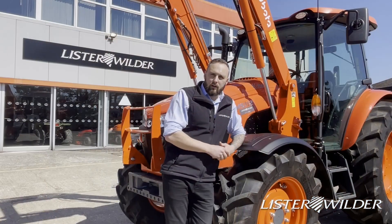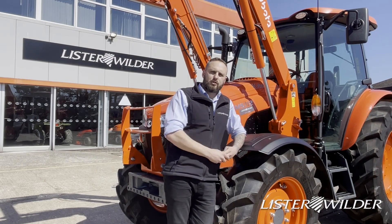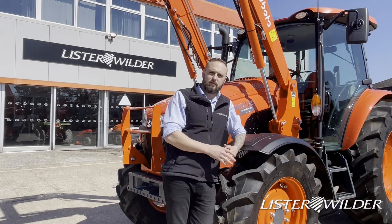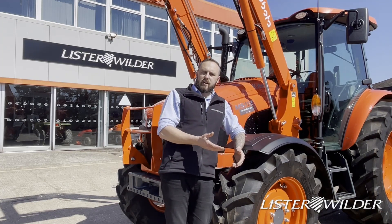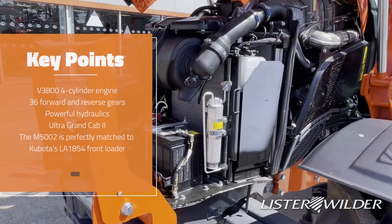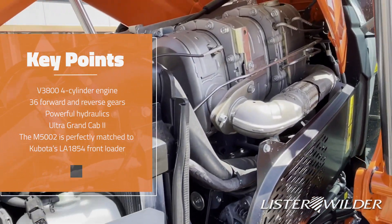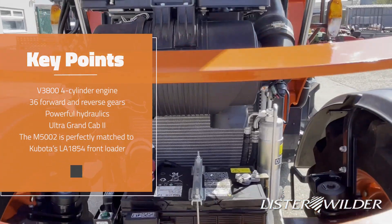The M5 comes in two models: the 112 we've got here and the 92. That's 95 horsepower and 115 horsepower respectively. Starting with the engine, the 3.8-liter four-cylinder produces 115 horsepower with 358 Newton meters of torque.